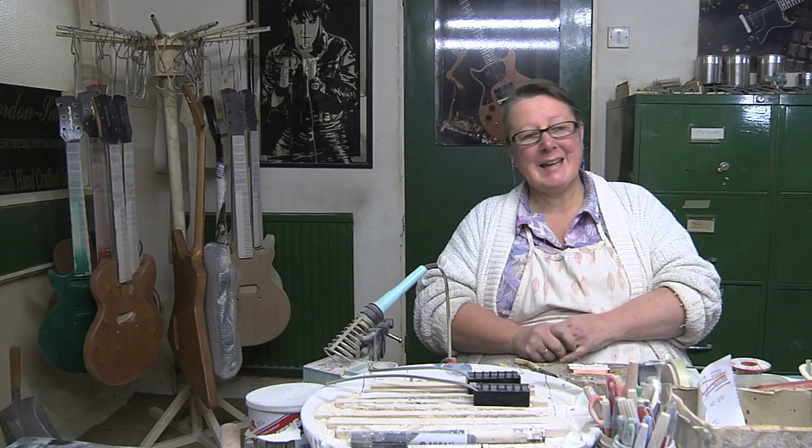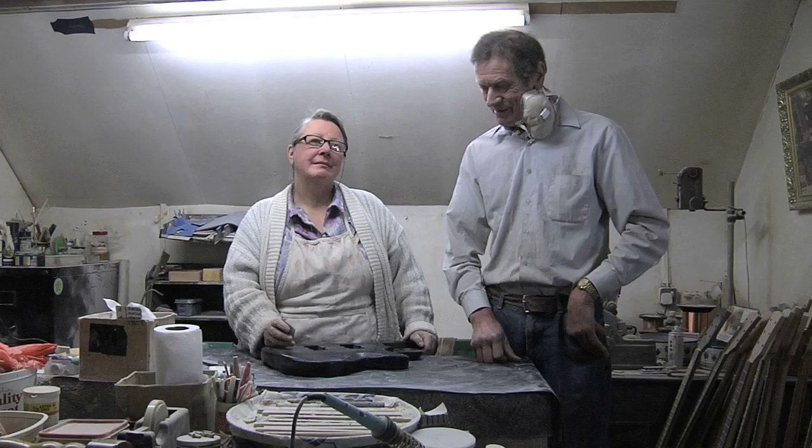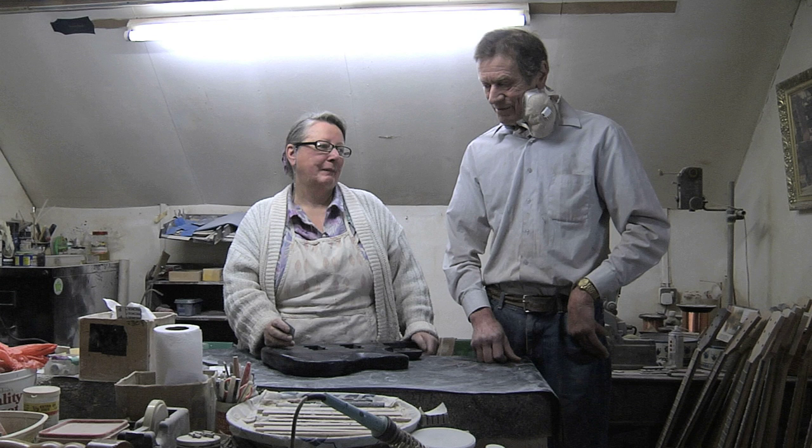So what's going to happen to Gordon Smith guitars in the future? When we come to retire — absolute world domination, I would foresee one day. Oh yes, unquestionably.